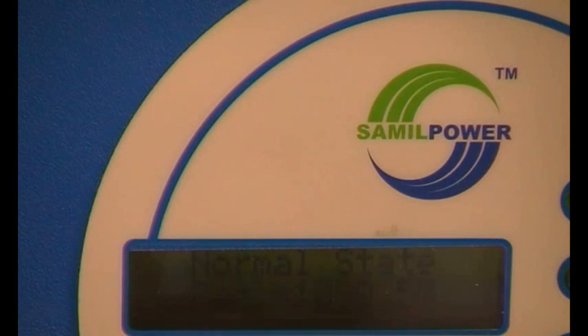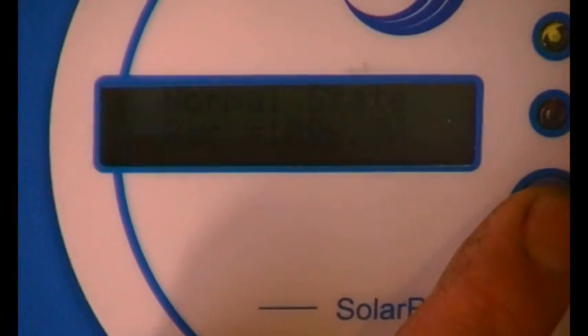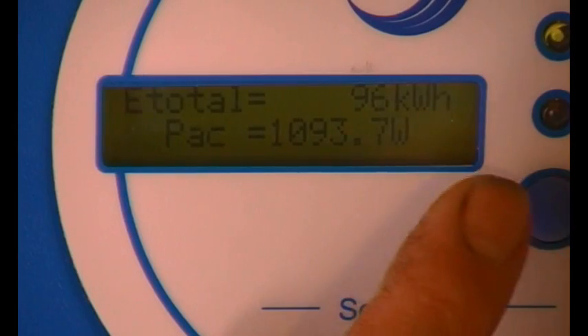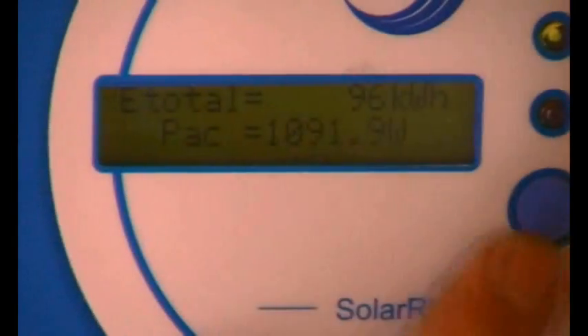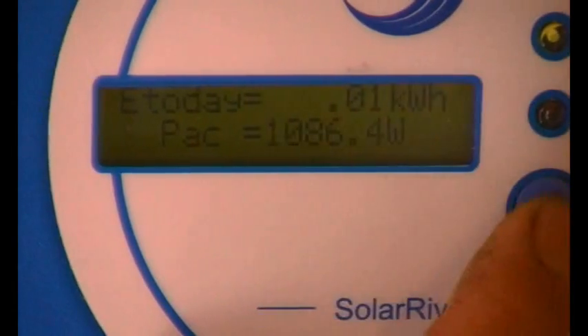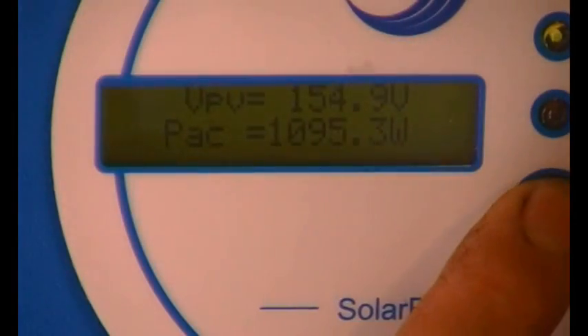So the Solar River reads 1092 and the energy monitor 1094 — just a 2-watt difference, which is interesting. The onboard watt meter agrees closely with the energy monitor. It's only done 96 kilowatt-hours total. The display also shows running AC watts, PV volts at 154, and PV current at 7.6 amps.